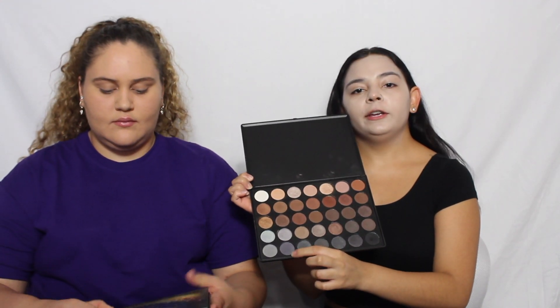For the eyeshadow I'm going to be using the 35K Morphe Palette. For the first shade, we're going to go in with this kind of gray color right here.